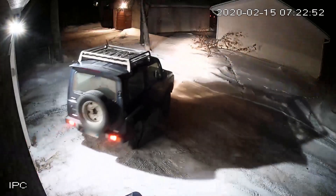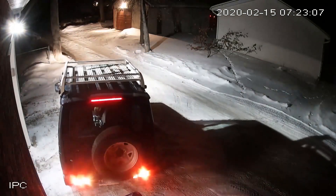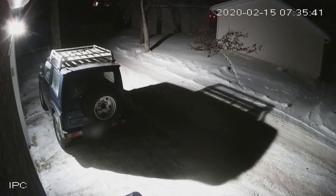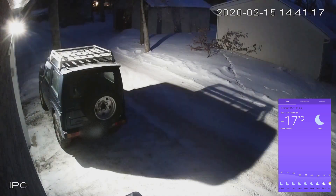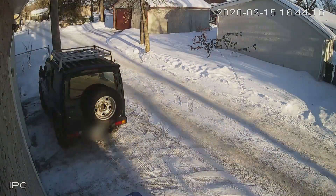I figured since we were having a little bit of a cold snap here, I'd take the opportunity to make a little video demonstrating how the Jimny handles a cold start up here in Canada. Especially since it wasn't designed for this market and the 660cc engine isn't really in any passenger cars up here, I thought it'd be interesting. It was about minus 17 when I parked it for the night, dipped down to around minus 25 degrees Celsius, and was back up to around minus 17 when I tried to start it in the morning. So here's how that went.